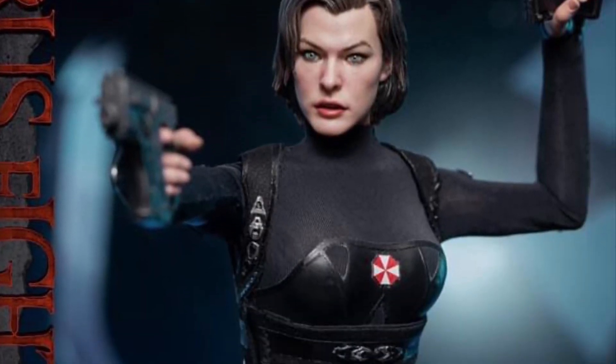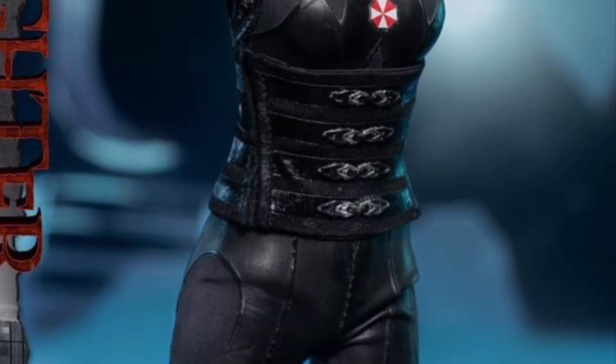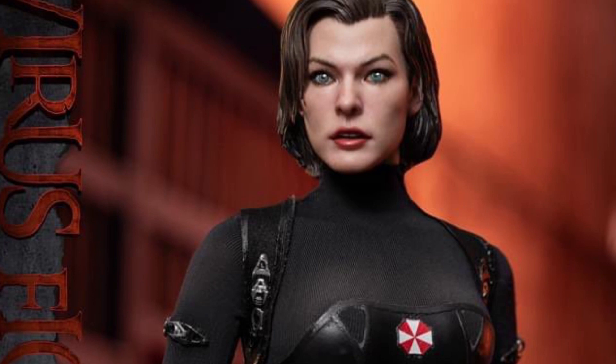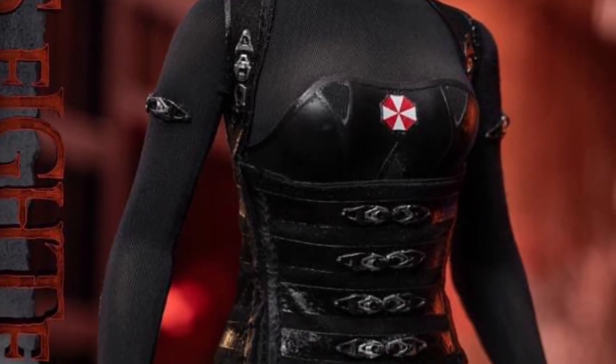Resident Evil Retribution Mila — pretty cool looking figure actually. Premier Toys' new 1/6 scale action figure is now available at 1/6 kit. You guys can check it out over on Facebook right now, link in the description of the video.